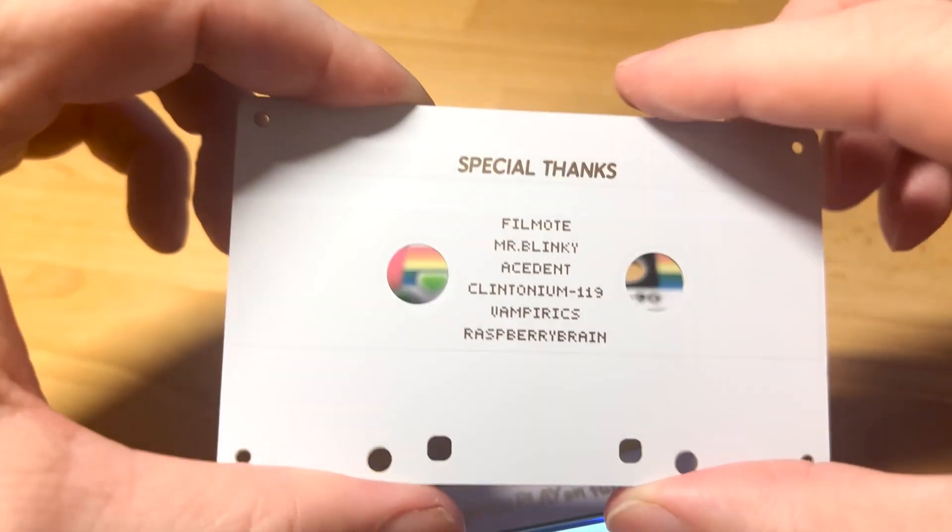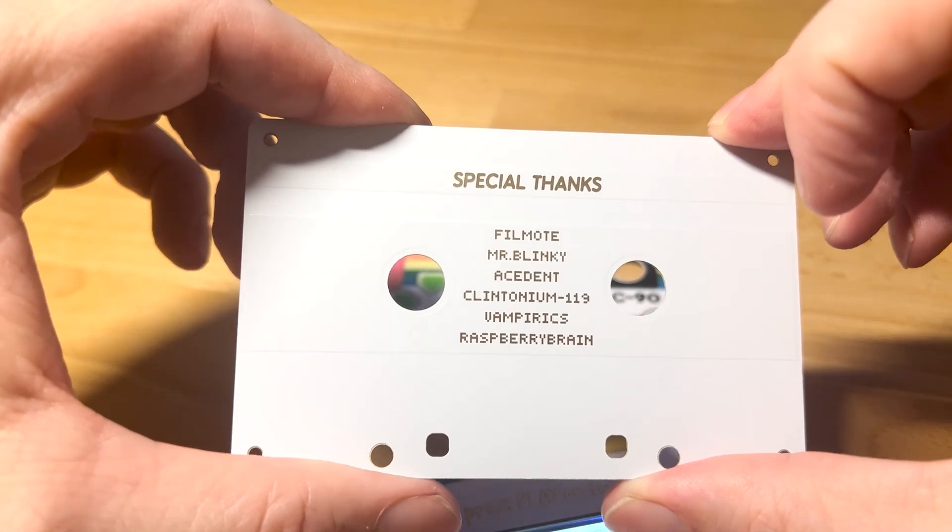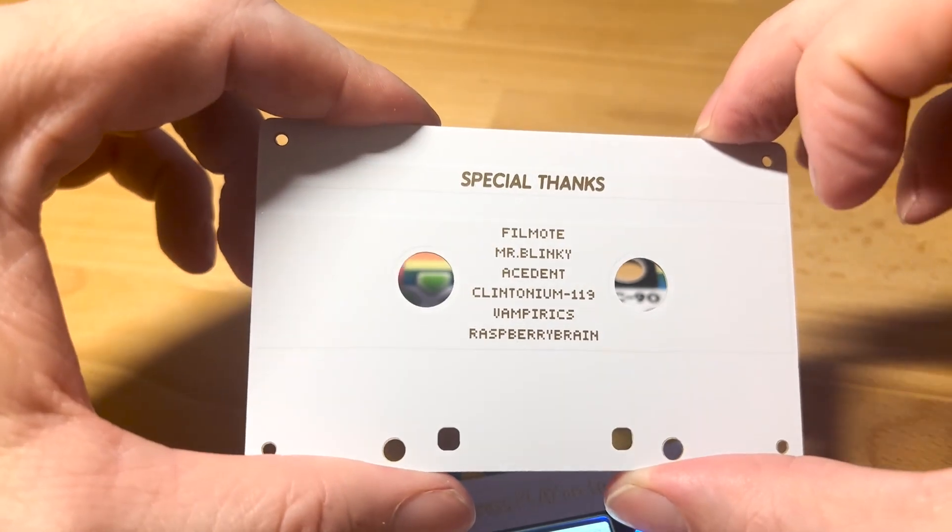And that is FOMO, Mr. Blinky, Ace Dent, Clintonium 119, Vampirix, and Raspberry Brain.